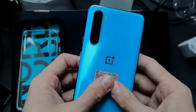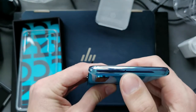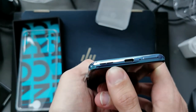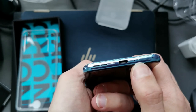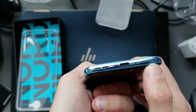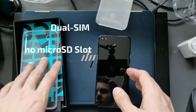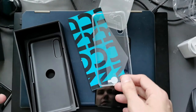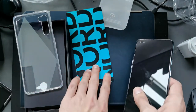And yeah, the OnePlus Nord. There's nothing on the top — microphone only. On the bottom we have the speaker, USB Type-C 2.0, another microphone, and the SIM tray. There should be the SIM eject tool somewhere in the package as well. And yeah, that's basically everything for this unboxing of the OnePlus Nord.